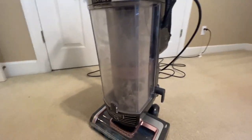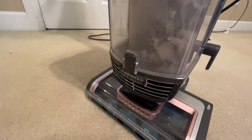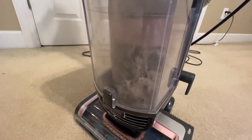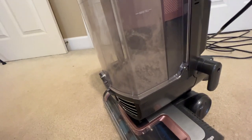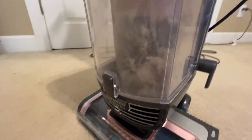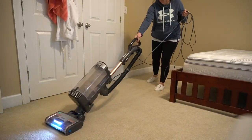I just did this little section right here — you can see the vacuum lines — and look at what's already in the canister. That is insane! Just from that little section. Wow, you can't do better — so much better.